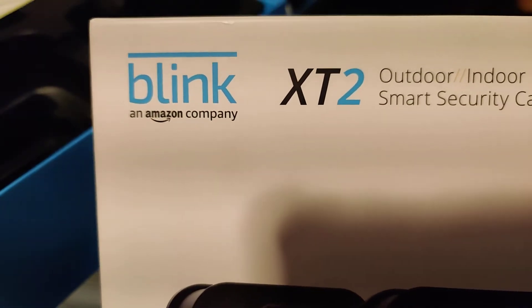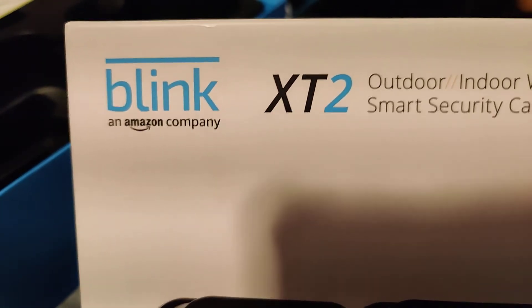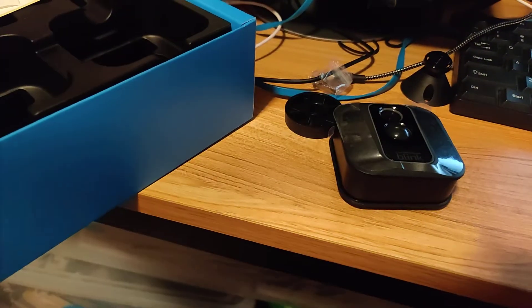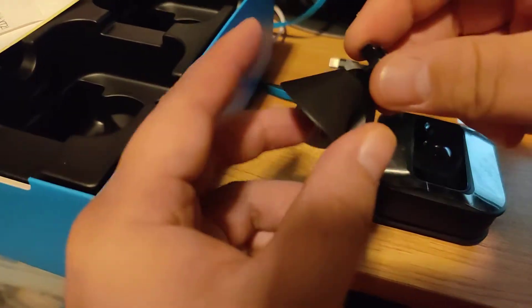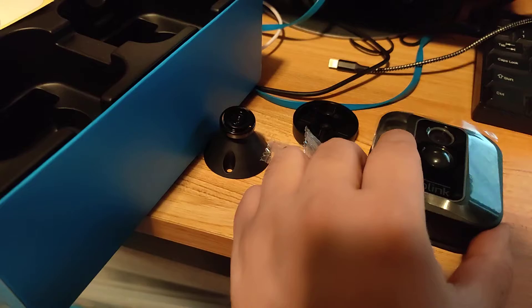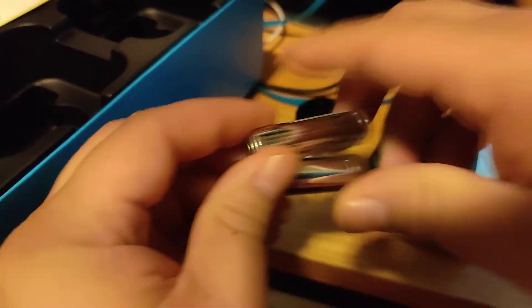If you ordered a Blink XT2 — which you probably haven't because it's a pretty old camera now — when you opened it up it came with a mount, screws, batteries, and the camera.